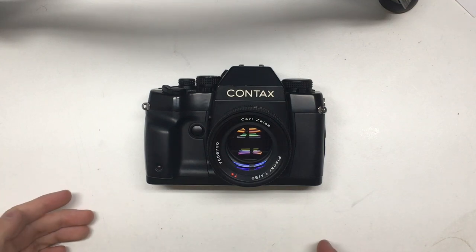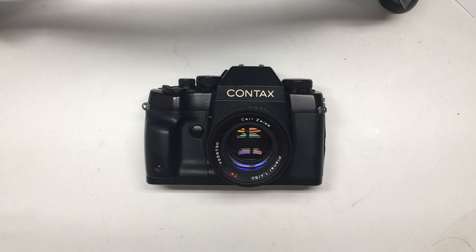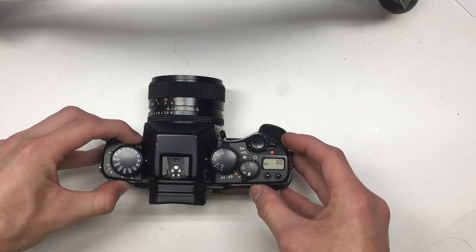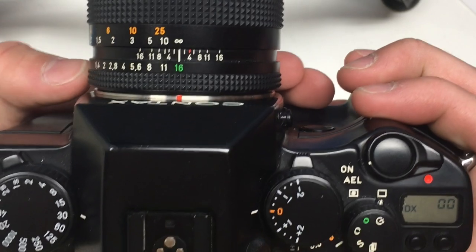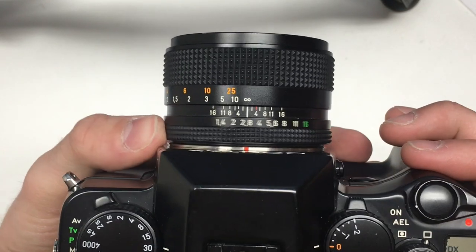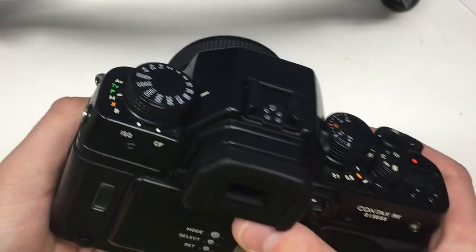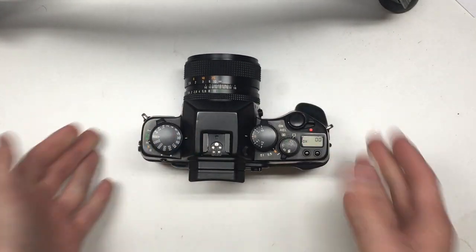Hi everyone. In this video I'm going to go over how to fix a wrong aperture readout on a Contax RX. I was having this issue when I first got the camera — if it was set to AV or M it would show the wrong readout. So if the lens was on 16 the viewfinder would say 13, or if the lens was on 1.4 it would say 1.7. It was quite the issue, giving me wrong exposures, and I know this is something people on forums have had issues with as well.